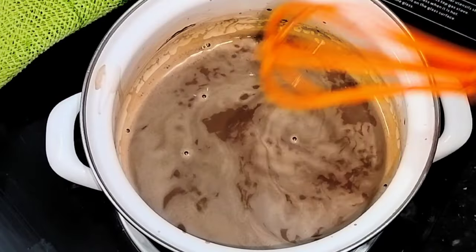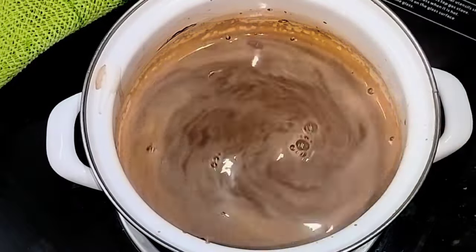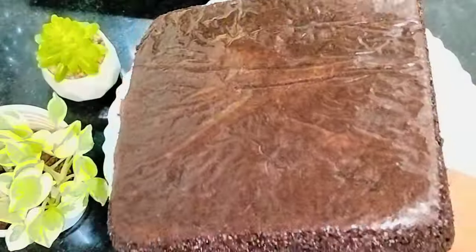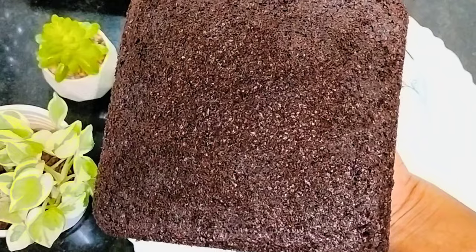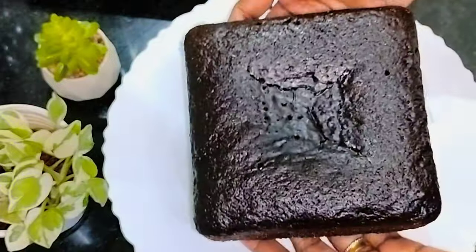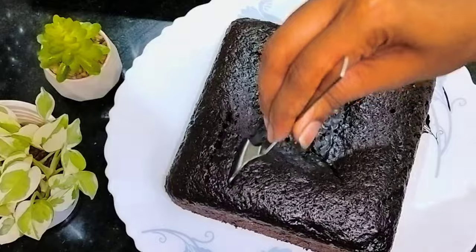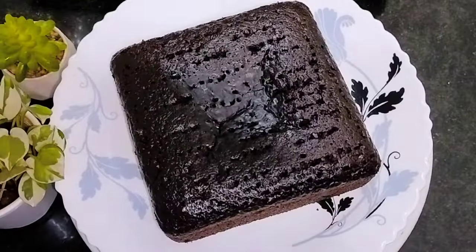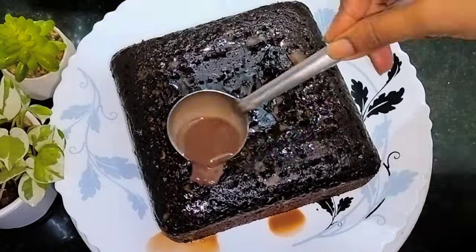Add 1 cup of butter for mixing. Add 1 tsp of cocoa powder. Fold it with a fork. Pour the chocolate milk mix onto the cake. Let's do a layer on the chocolate mark.